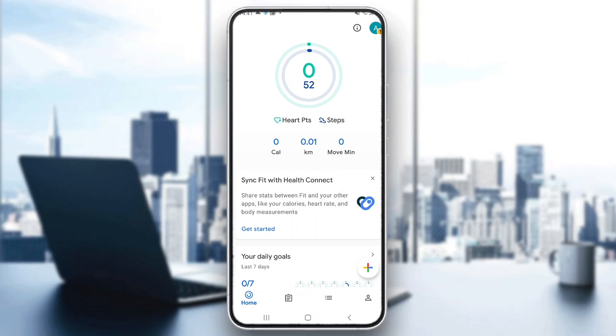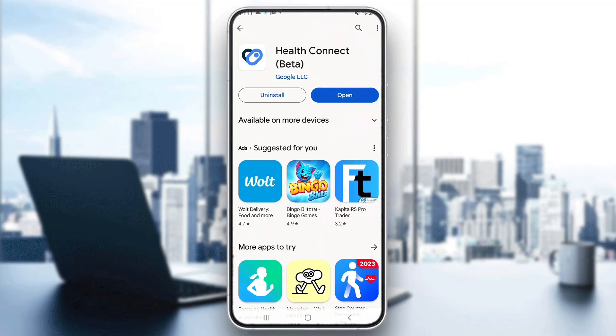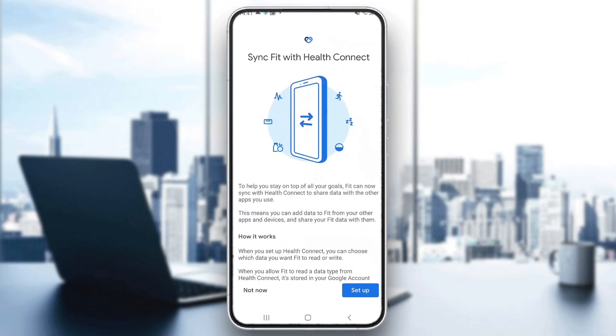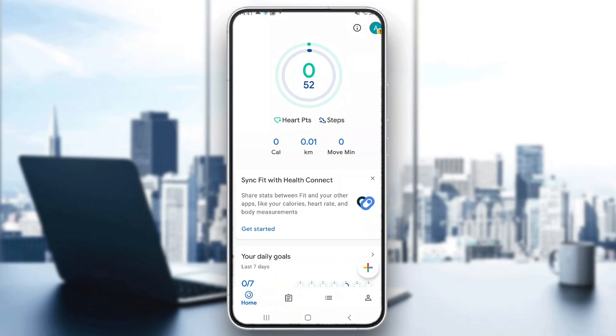Now let's say we want to connect Google Fit to Samsung Health. What we want to do is go back and open up the Play Store or App Store depending on whether you're using iPhone or Android, and go ahead and download the Health Connect application. After downloading Health Connect, you want to go back to Google Fit and there will now appear a new option that says 'Sync Fit with Health Connect.' Click on 'Get Started' and set it up by clicking the setup button. After setting it up, you will be able to connect those two applications and use Samsung Health with Google Fit.